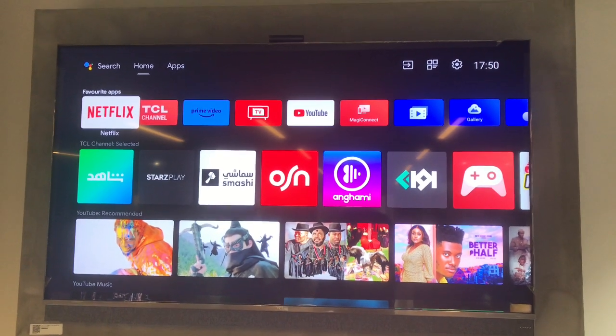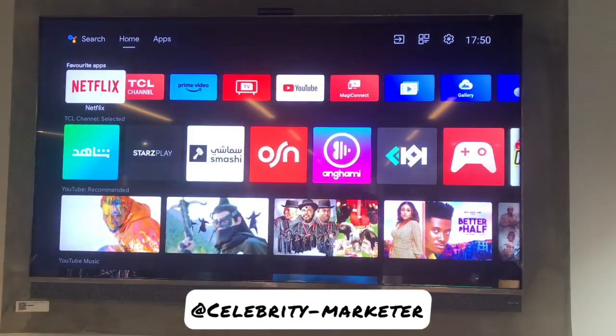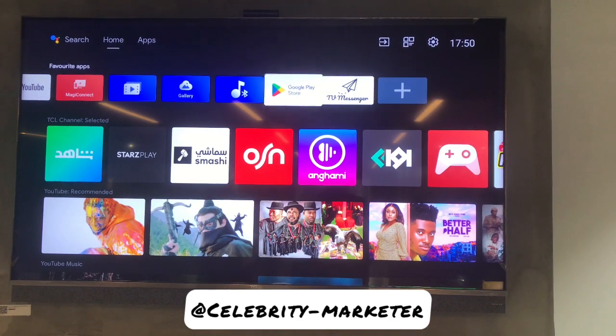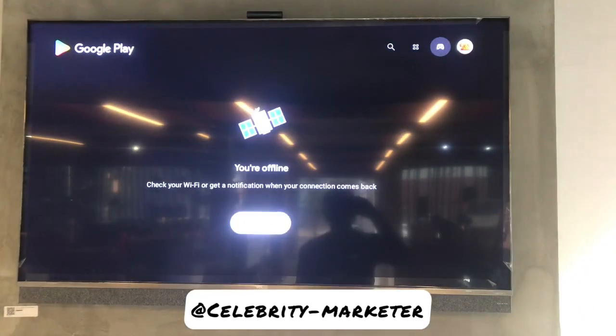Hey everyone, today I'm going to talk about how to host a meeting on TCL Google TV using Google Duo. Head to the Play Store on your Android TV - when the Play Store opens you need to go to the search.